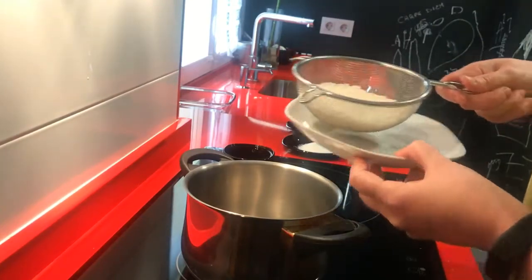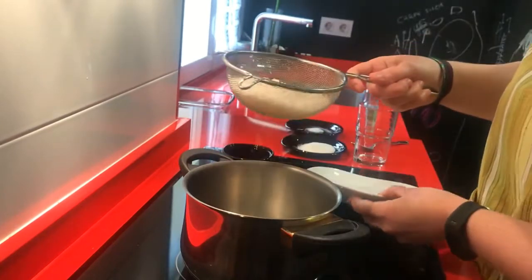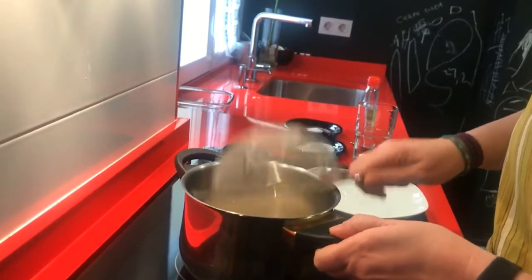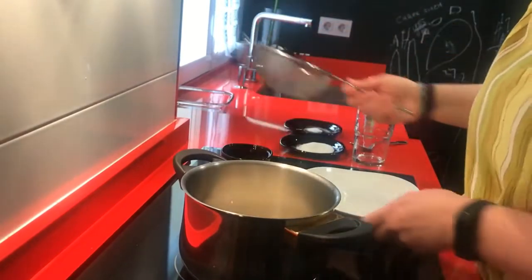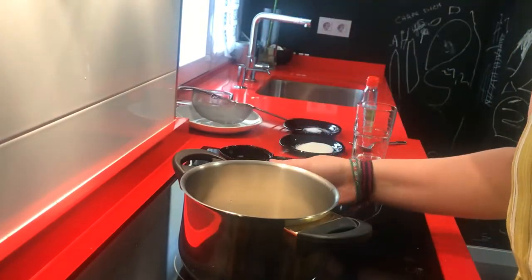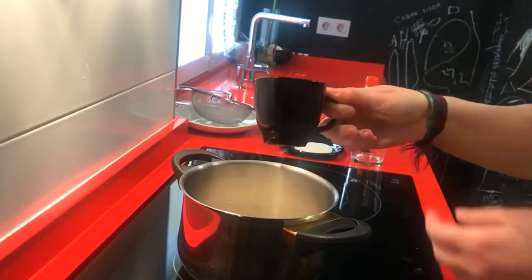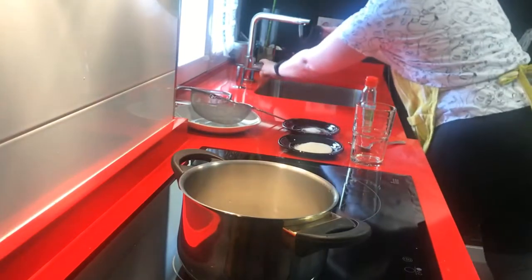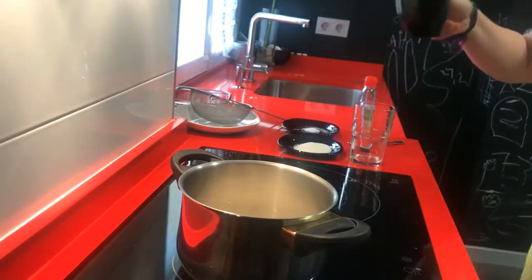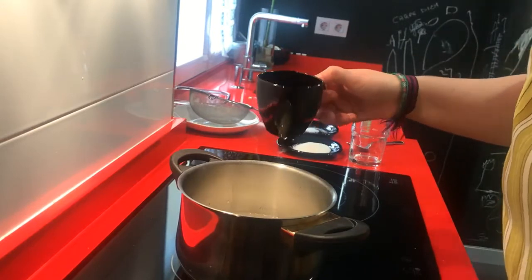Once we have the rice washed, we put the rice in a pot and we add one and a half to two cups of water.